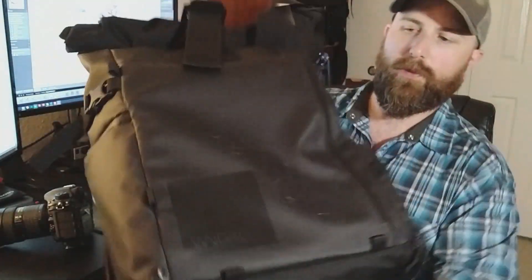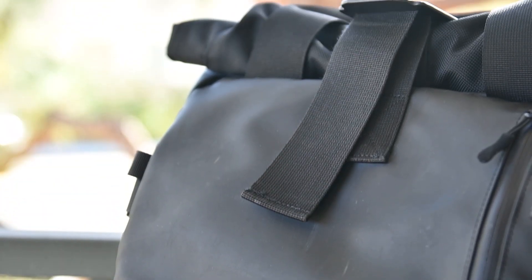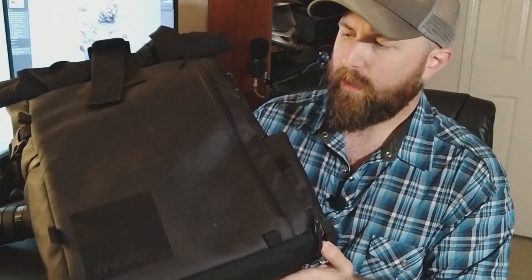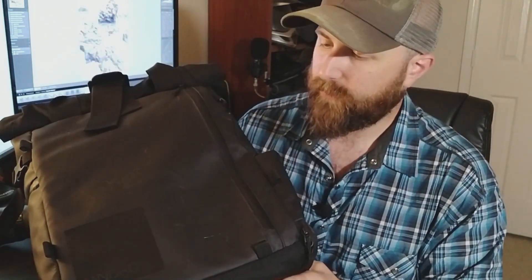This is my Wandrd Prvke 31. I bought this bag a little over a year ago, just before a trip to England. I saw the ads for it online and it seemed like something that would fit my needs pretty well, so I went ahead and pulled the trigger. I have to say I've been really happy with it so far.